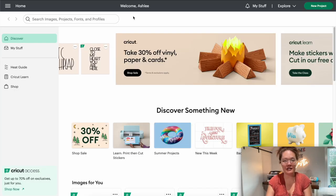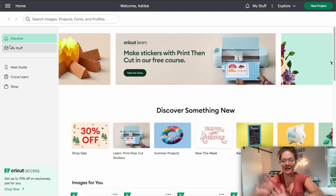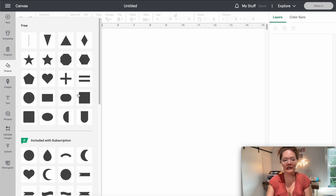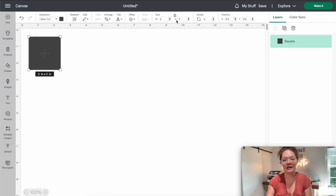Now let's go to Cricut Design Space — we are going to set up the template. The very first thing is to open up Cricut Design Space, go into the hamburger menu, select canvas, and open up a blank window. Then come over into shapes and insert a square with pointed tips. Unlock the aspect ratio, set the width to 11 inches and the height to 8.5 inches.